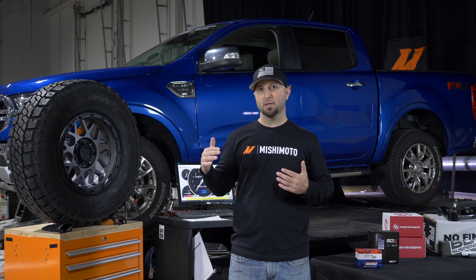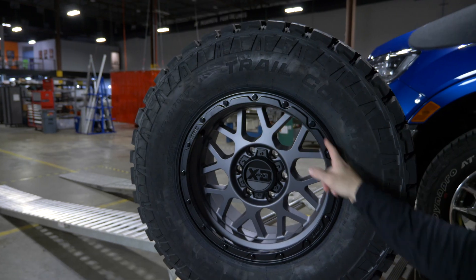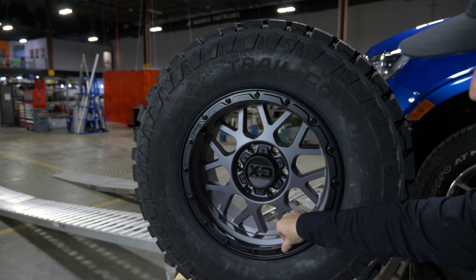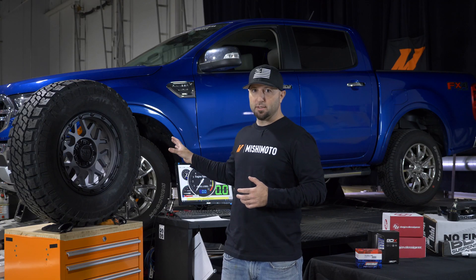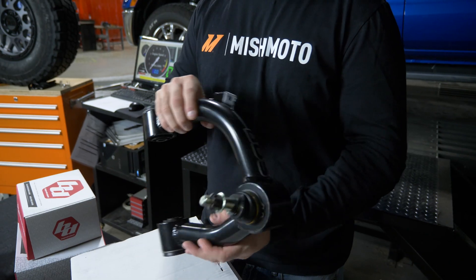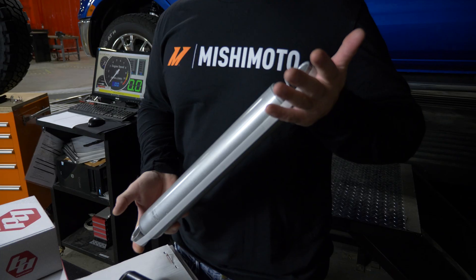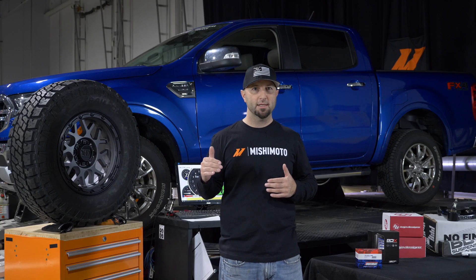What we have in store: bigger wheels and tires. We have some KMC wheels with a Dixie pick 285/70, and to get that on the truck we have to do a suspension lift, so we've got a BDS suspension lift that we're going to put on the truck. We also have a host of other things we want to add to get that power level back to where it should be.